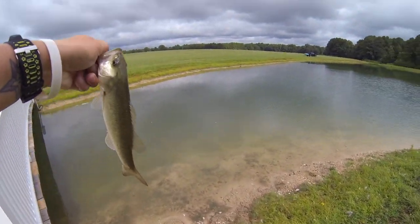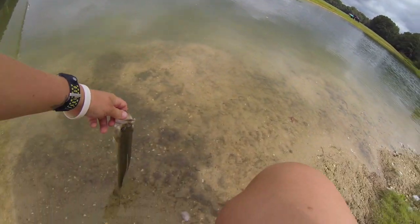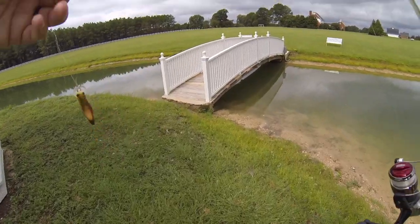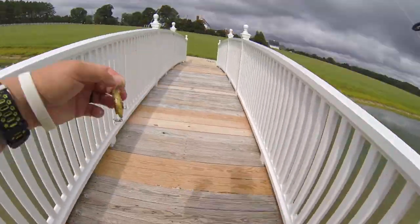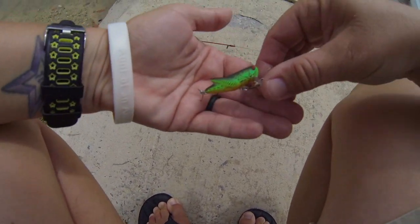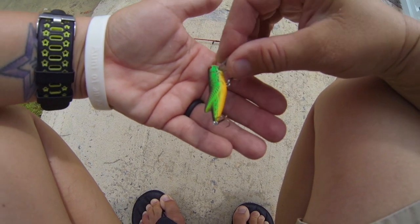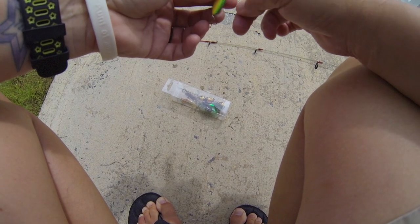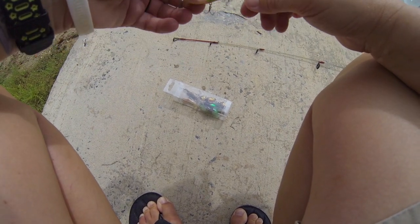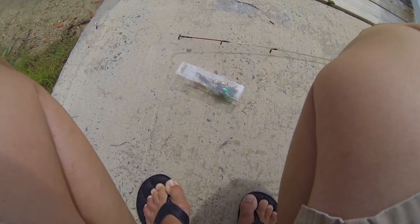All right, first little bass on the little lure - wow, really! I'm gonna change colors of the lure I'm using, see if that helps. I went with this green with the chartreuse bottom - yellow bottom, whatever. Hopefully they will key in on that bottom part. I'm getting bites, I'm just not landing them, so hopefully I'll be able to.